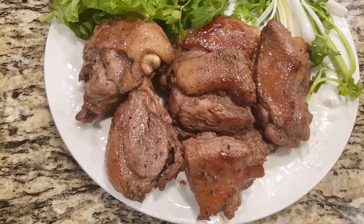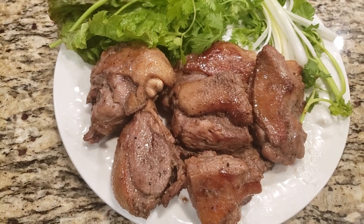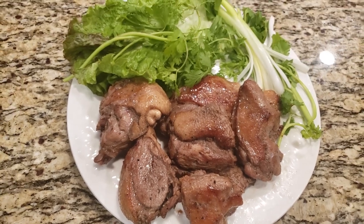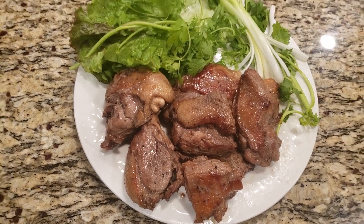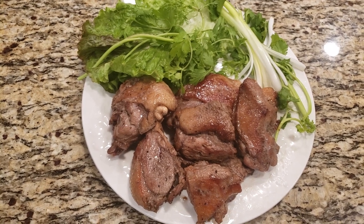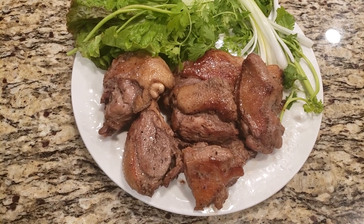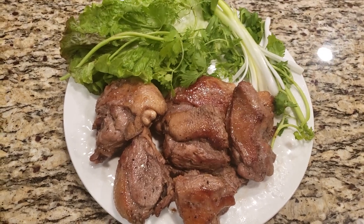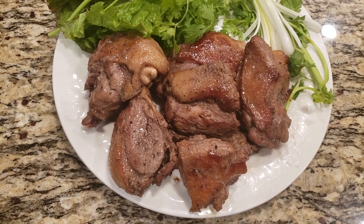Cả nhà ơi, bây giờ thịt vịt chiên roti đã xong rồi. Các bạn có thể ăn món này với cơm hay là với bánh mì. Các ông có thể nhậu chấm với muối tiêu, còn quý bà thì ăn với cái gì cũng theo sở thích. Món thịt vịt rất dễ ăn và với người Việt thì món này rất quen thuộc. Khi ướp vịt thì không thể thiếu ngũ vị hương — đó là bảo đảm phải có.